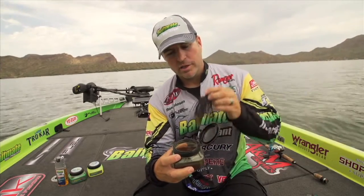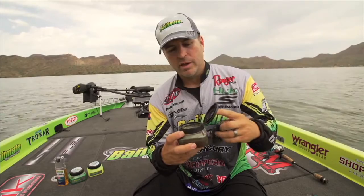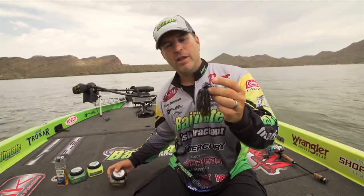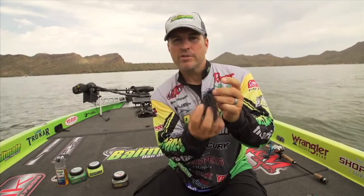As you can see, I can take this jig, dip it in — it takes literally one second — and my whole jig is covered. Not only the outside of the skirts that you'd normally get from a pump spray, but it gets up underneath the skirts and into the bait.